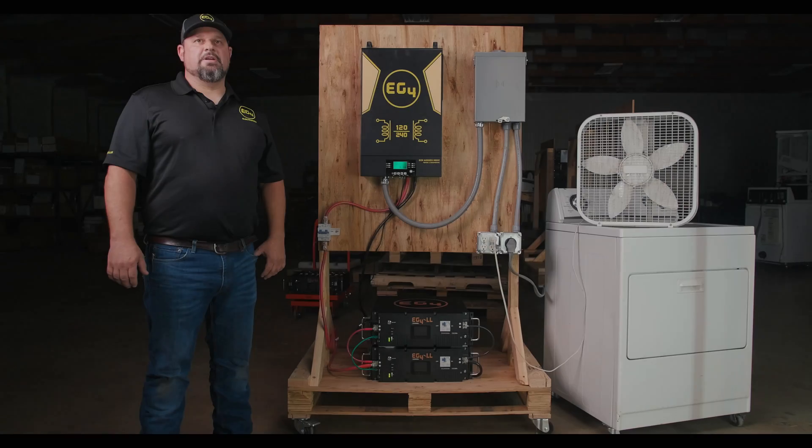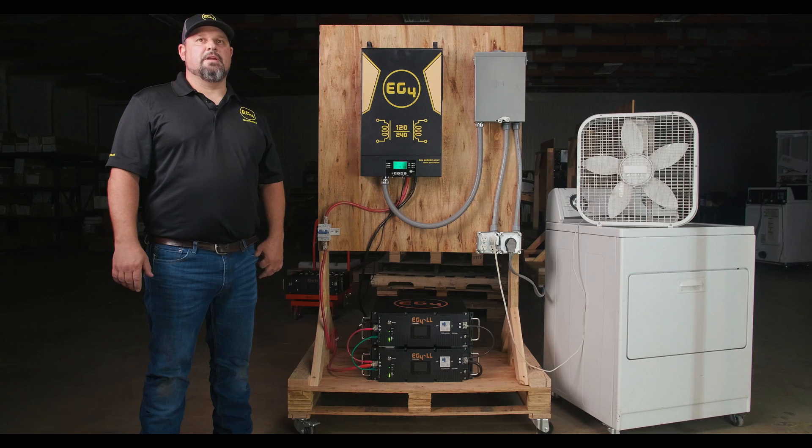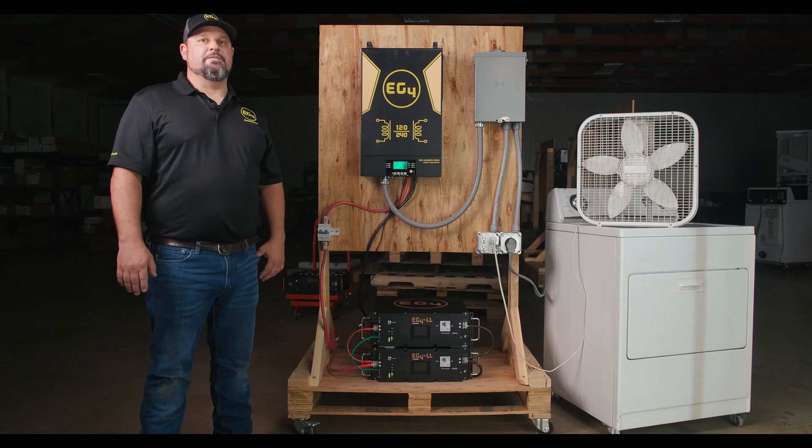Easily viewed LED lights indicate state of charge and alarm status for at-a-glance performance information. To demonstrate our new compatibility, we will be showing a few systems operating in closed-loop communication with our EG4 LL batteries. Keep in mind this is a temporary bench setup; in a permanent installation, follow any applicable code and use conduit for all wiring.